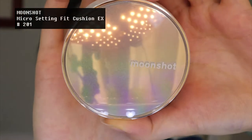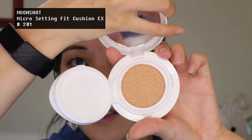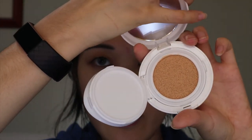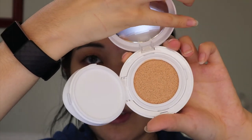As usual the cats are playing when I'm filming — perfect timing — so if you hear them in the background they're just having a lot of fun. I'm going to be using this new Moonshot Micro Setting Fit Cushion EX. It's supposedly even better than their Micro Setting Fit Cushion, which I really liked — this is kind of the renewed version. I was going to use a new foundation from Suku but today for convenience and speed I'm just going to use this cushion foundation.